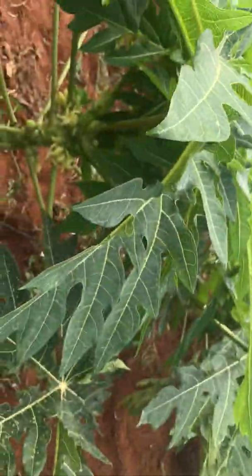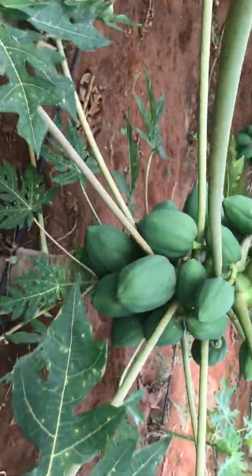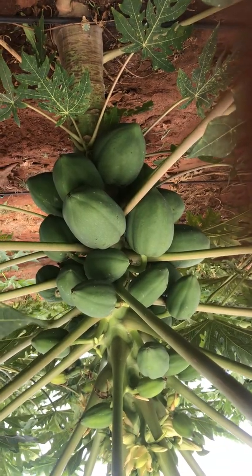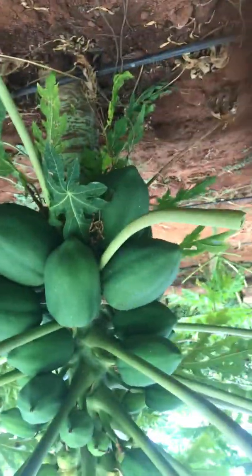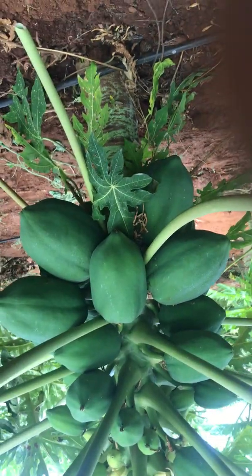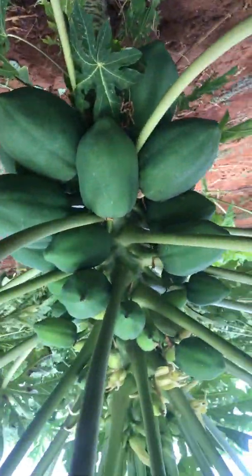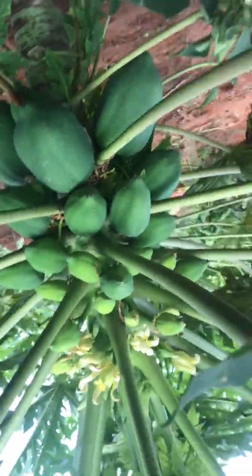Look at the difference. This section 2 is fruiting, and just adjacent is where we have section 1. Look at the results — fruiting. Section 1 starts there. Look at the fruits. Look at these fruits — very beautiful. Another one is here, and here. Let's go.